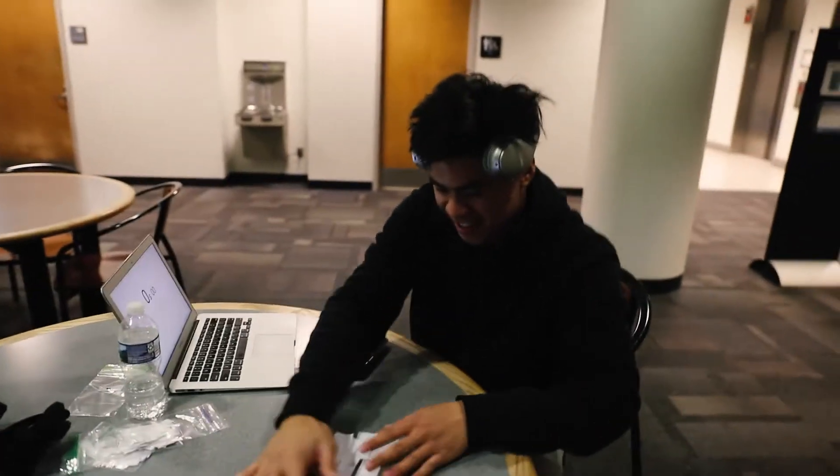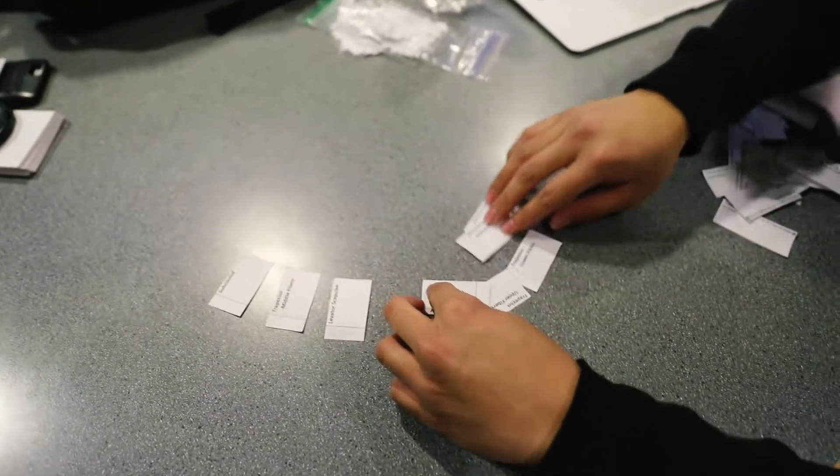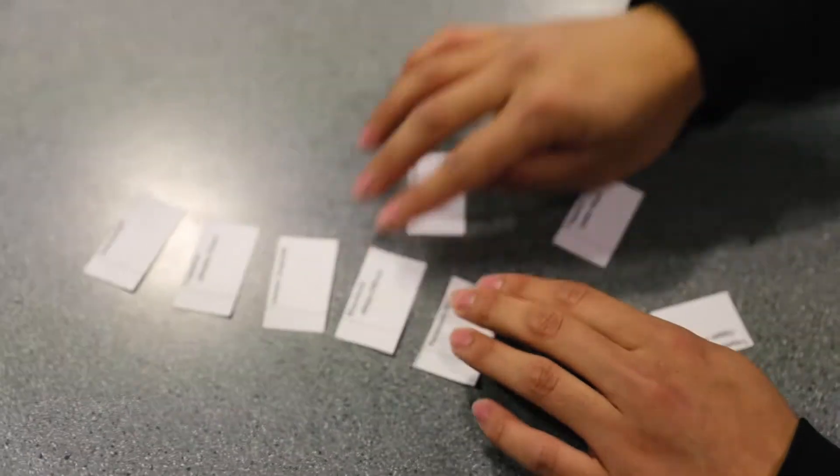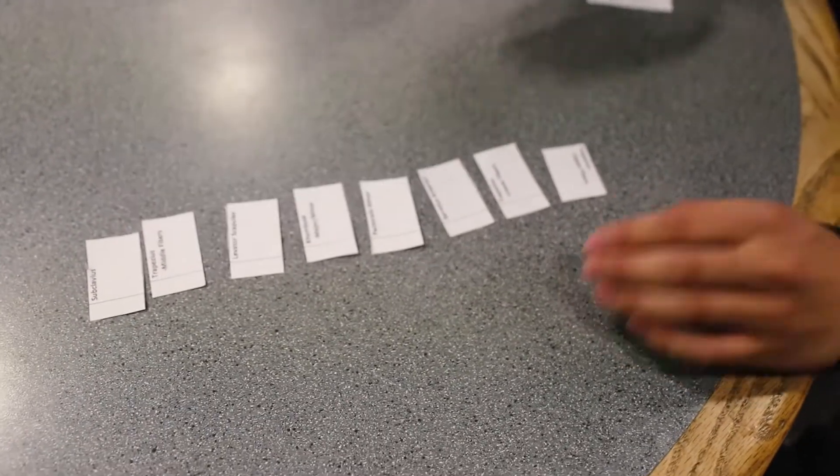You got all of them right! Oh my gosh, I can't believe that! I'd like to thank my family and God. I feel like you have more pressure on me now — no dude, you've been checking my work. Alright, switch seats — now Ellenis is going to do it.